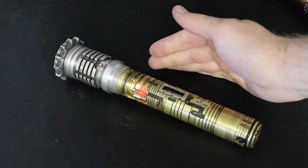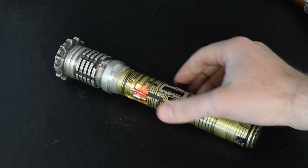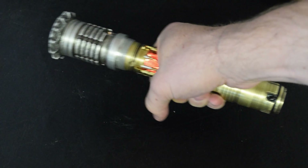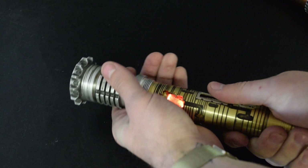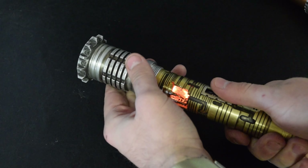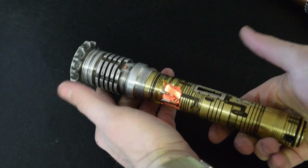Now this is where things get a little interesting. This chassis is removable — it actually threads into the emitter. So you can technically duel with the chassis exposed and call this the grip. Personally, I wouldn't recommend it for a few reasons, but it is possible. Watch what happens when we take the chassis out.